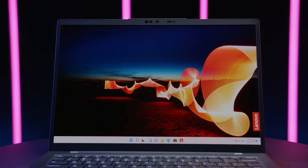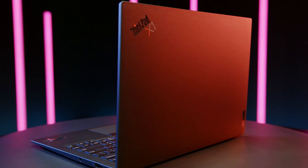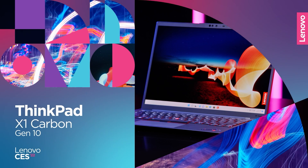Not surprisingly, the ThinkPad X1 Yoga Gen 6, which is the 2-in-1 version of the Carbon, is heavier and larger at 3 pounds and 12.3x8.8x0.6 inches in order to accommodate its convertible mechanism.